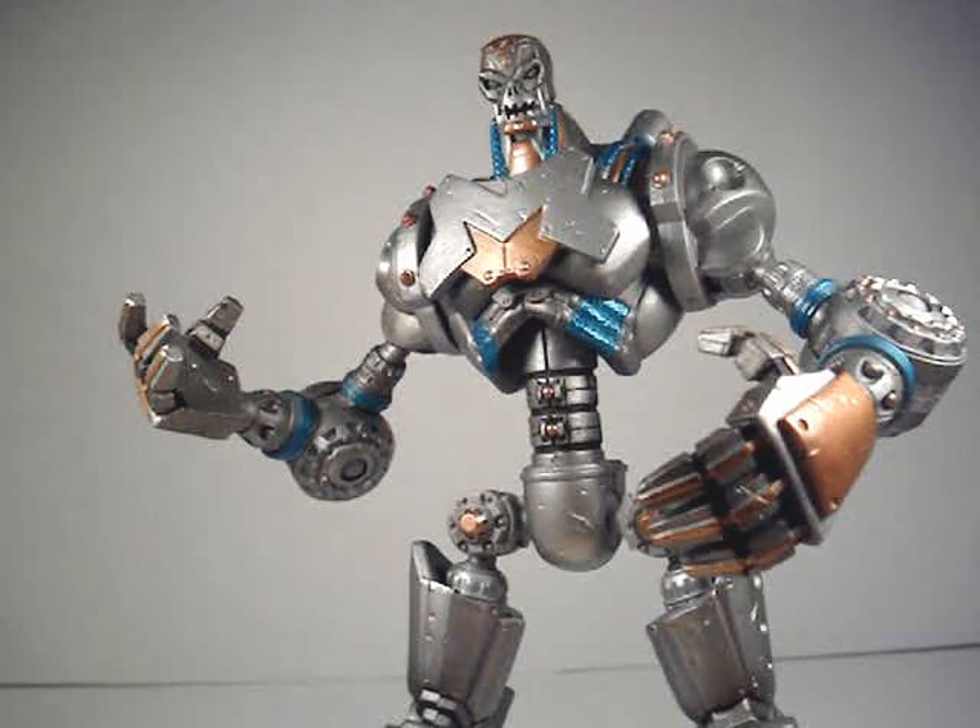Hello everyone. Action Figure Expert here, bringing you my review on the DC Universe Classics Metallo. Metallo is a Build-A-Figure, slash Collect-to-Connect figure, as Mattel decided to call their Build-A-Figures, Collect-to-Connect.